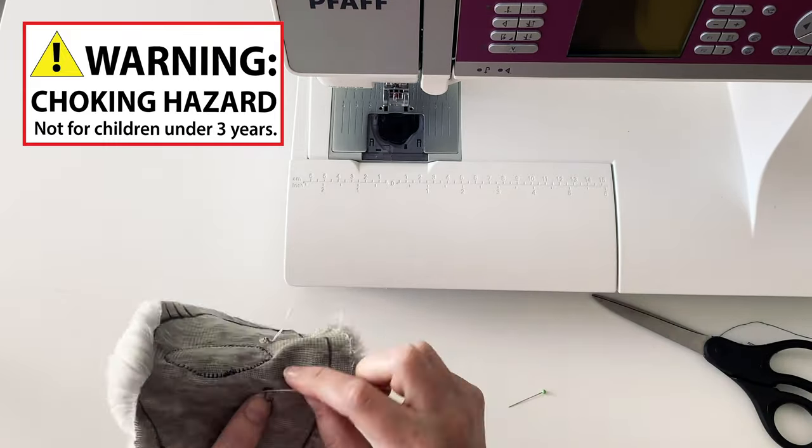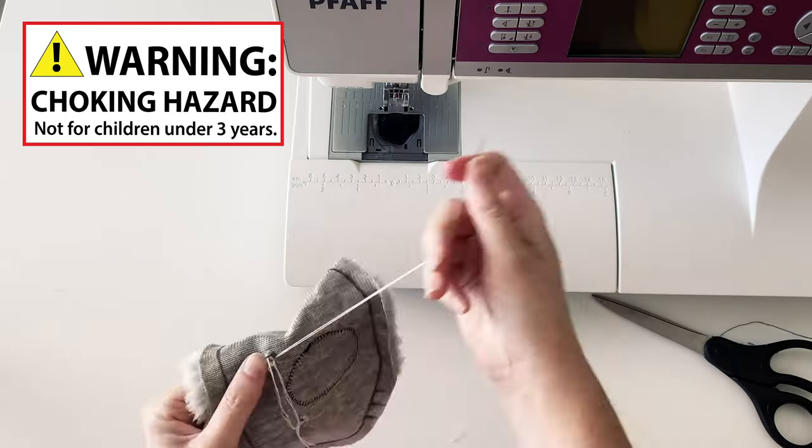Sew each of the eyes on separately and tie off at the back when you are done.